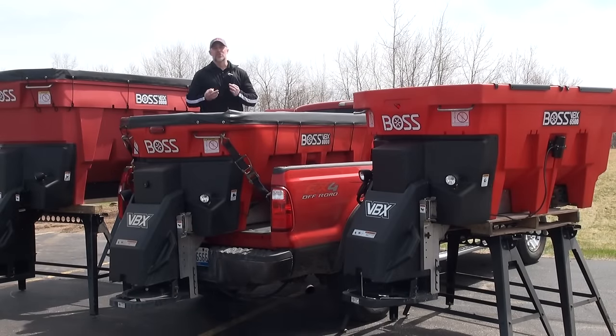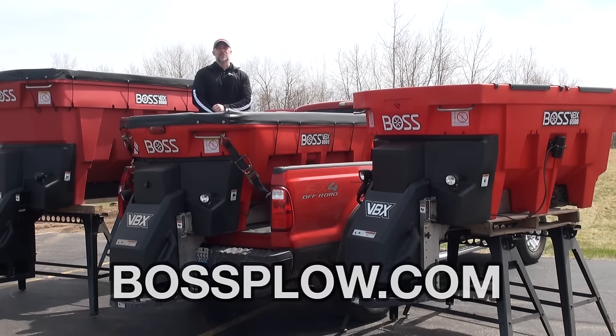Innovative designs, corrosion-resistant materials, and user-friendly features — when you add it all up, BOSS is clearly providing the best equipment for you to win the ice control game. To see a full list of features, specs, videos, and product information, feel free to visit bossplow.com. Thanks for watching, now get out there and restore order.